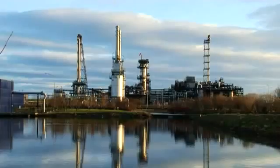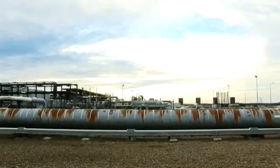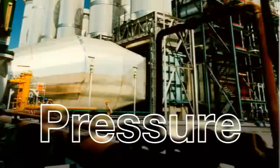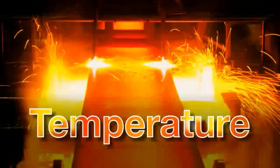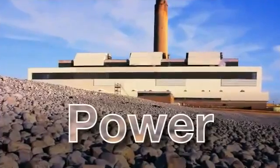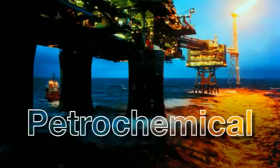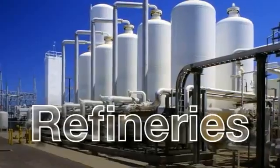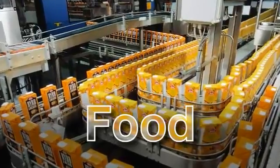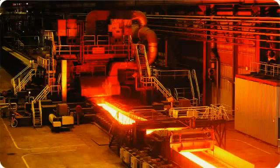ABB has more expertise in harsh process applications globally than any other supplier. Based on this experience, we have refined and developed the performance of our portfolio of instrumentation products to ensure that we meet your precise requirements every time. ABB is your partner for analytical solutions throughout the entire industrial landscape, from oxygen analysis in power plant applications to the harsher environments in the process industries.